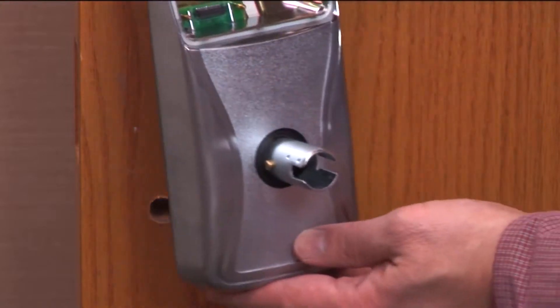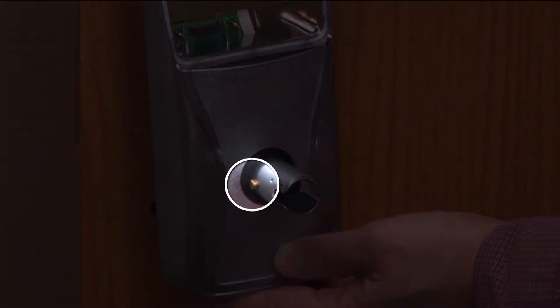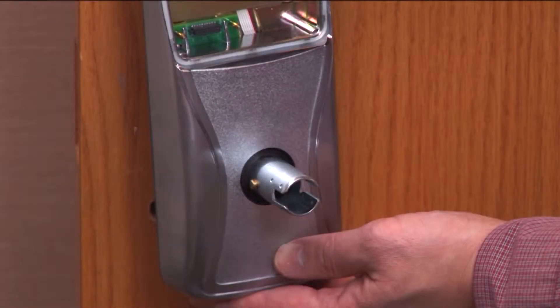Check the handing of the outside and inside assemblies. The knob stop pin should be pointing towards the latch edge of the door. If those assemblies are not handed for your opening, re-hand them now. Watch the AD Series cylindrical re-handing video to learn how.